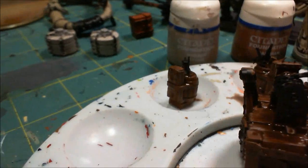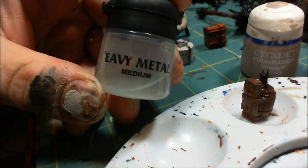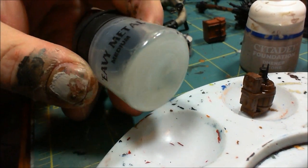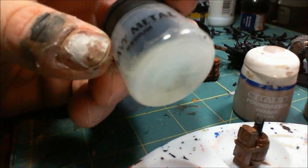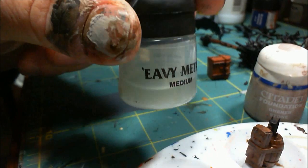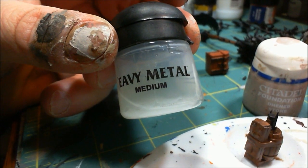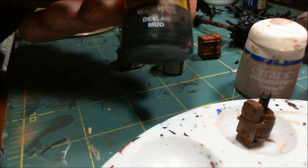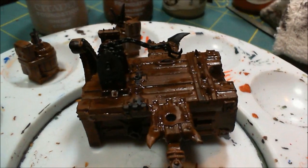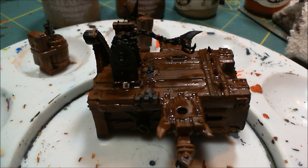Speaking of this medium - and I've mentioned this in other videos before - this came with that gift set brush set before Christmas, and while the brushes are okay, this medium is awesome, and I'm almost out as you can see. This is essentially a pigment-free version of their wash - whatever the medium is that's in their wash, this is it. You can make washes with this and they work just as well as the prepackaged washes from Games Workshop. Nobody wants to spend $50 for two bottles of medium.